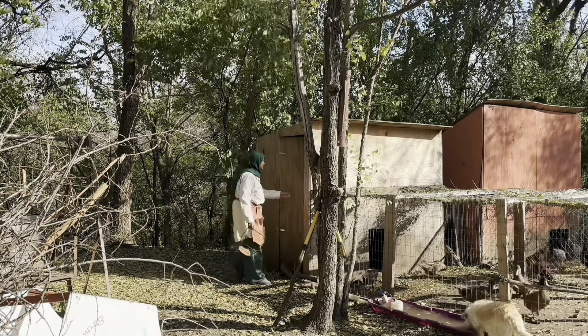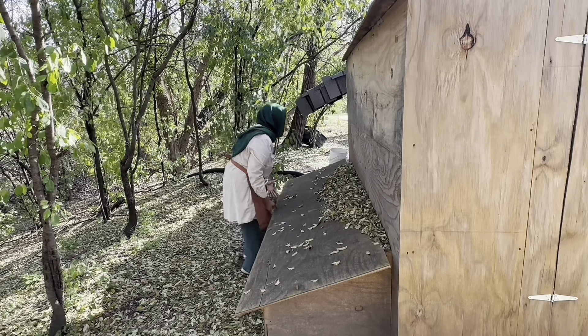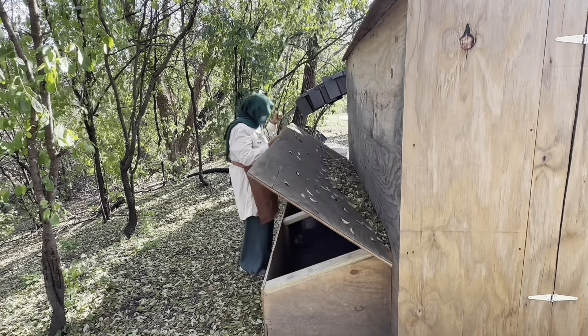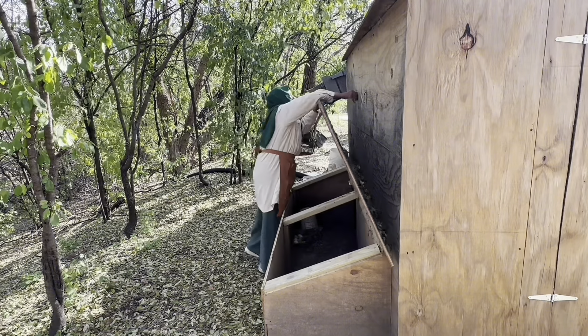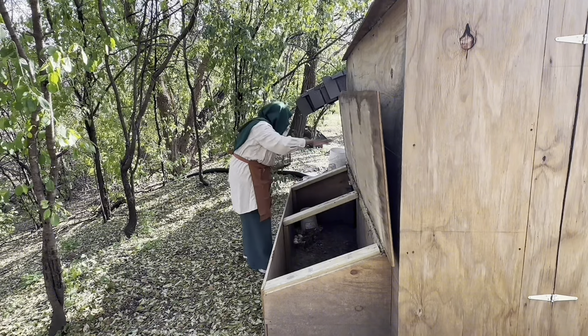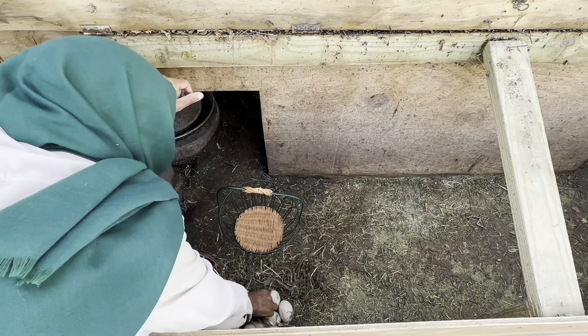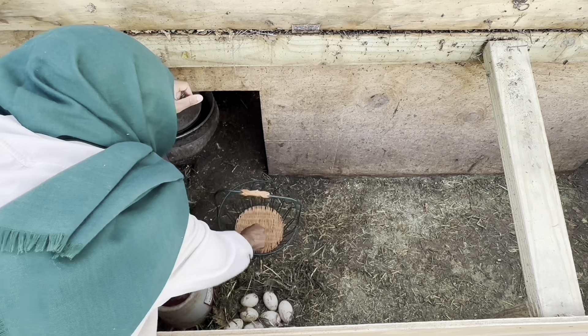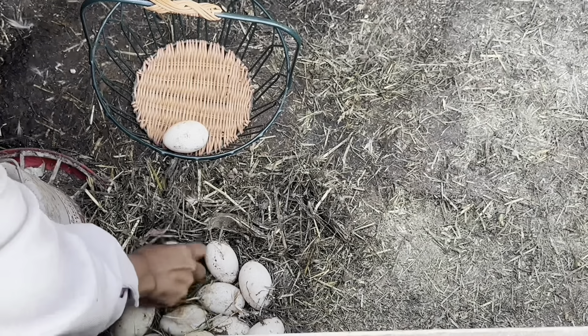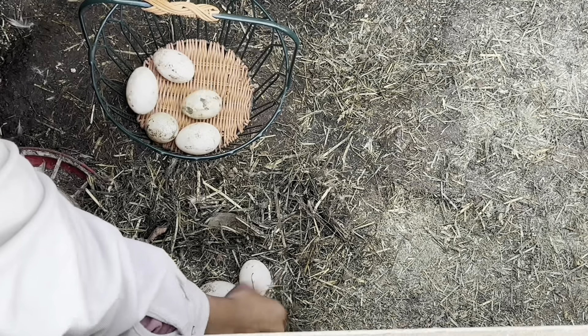Let's start with the ducks. Six weeks ago I wasn't able to lift this, and now I am — I am so grateful, I'm recovering quite well. I wanted to collect the duck eggs first and put them into this basket. Usually the duck eggs are quite messy and dirty.